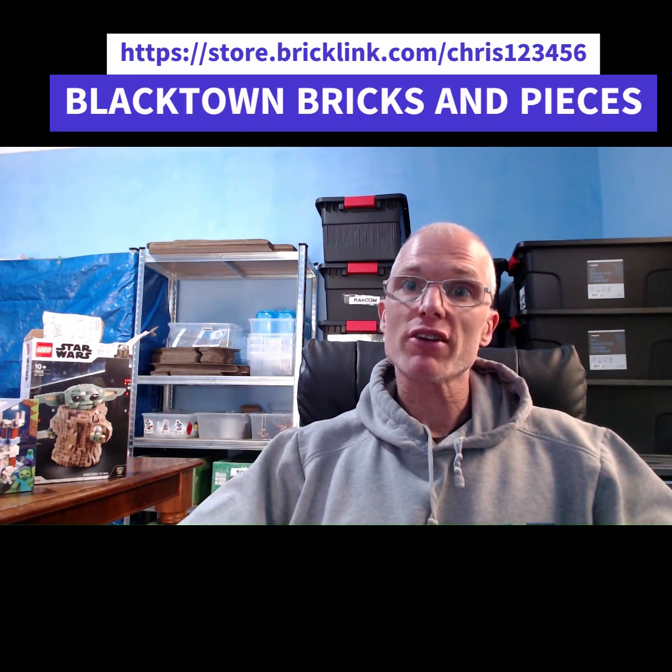Don't forget to check out my Bricklink store — the link's up there. It's Blacktown Bricks and Pieces, and you're going to find heaps more Lego like this at really good prices.